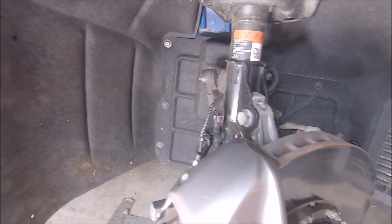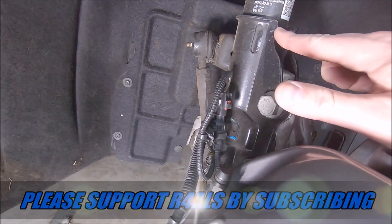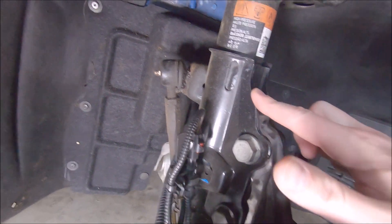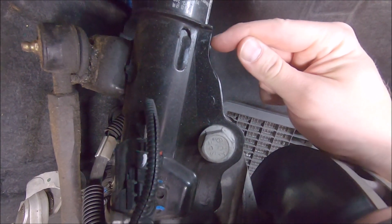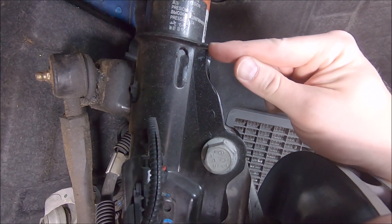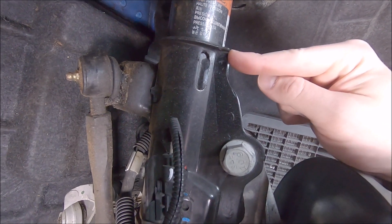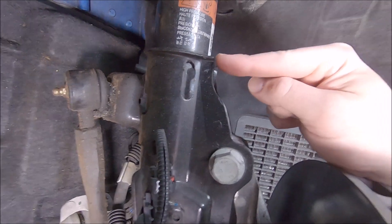If you ever hear people talk about grinding the strut down on these cars, this is the area right here that needs to be addressed. It looks factory because it's been polished down and then painted with epoxy paint, but right in this area is where the inside wheel lip of a 19-inch wheel can contact the strut. I've been running this like this for almost three years with no ill effects. I have a friend running a 2021 ZL1 with the same wheel set — 19 by 11s — and he did not have to grind this as much, so I'm not sure if they changed the profile of this bracket somewhere between 2018 and 2021.